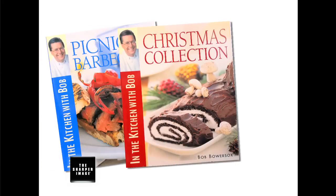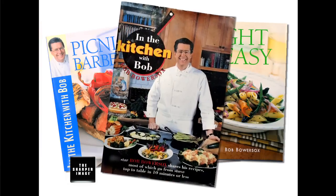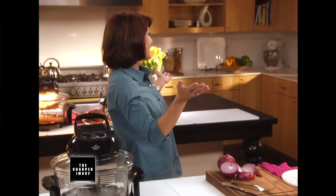Hi, I'm Denise Repko, and I am so excited to introduce everyone to a breakthrough innovation that no kitchen should be without. Here to explain more about this kitchen breakthrough is the top-selling author of eight cookbooks, renowned chef, kitchen expert, and my very good friend, Bob Bowersox. What I'm going to show you is so much more than a kitchen tool — it's really an instrument.